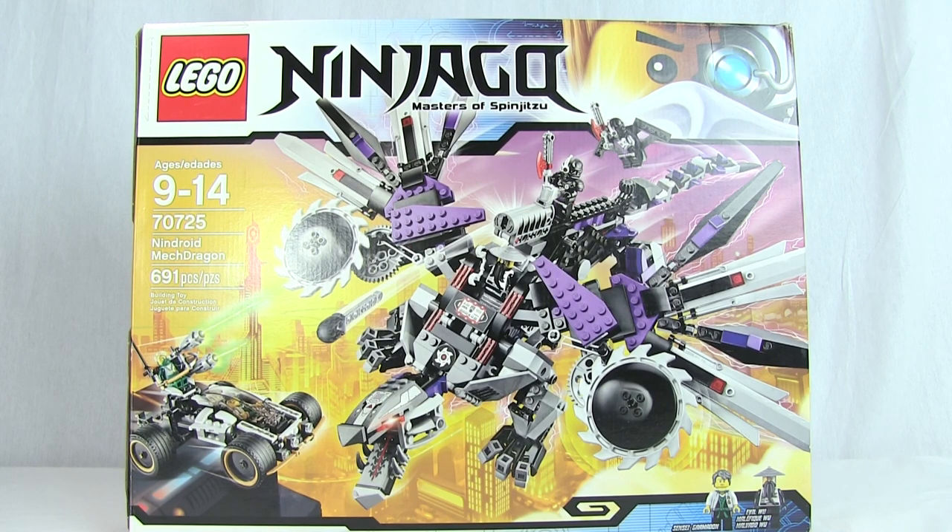Today we're going to be taking a look at my very first ever LEGO Ninjago Masters of Spinjitzu review, specifically the set known as the Nindroid Mech Dragon. It is a 691-piece set, which means it is quite the large set indeed. As you can see, it comes with some pretty cool things inside, including the Nindroid Mech Dragon itself, a nice little cart for Sensei Garmadon and Lloyd, so that's pretty awesome.